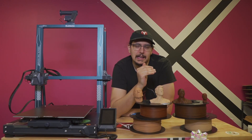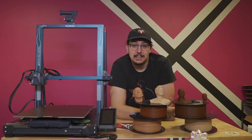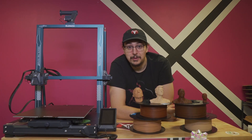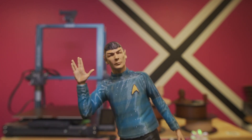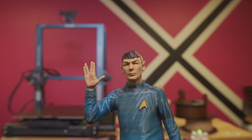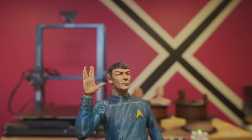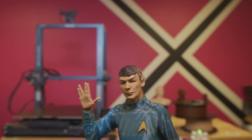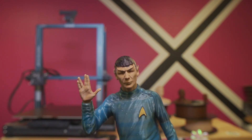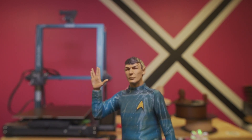I was first introduced to this filament back at East Coast Rep Rep Fair. Filament PM had a sample of it, and I absolutely loved the sample they passed me. I'll show you what I made. This is my Spock figure, and I absolutely love him. It blew me away how much detail was caught with just the filament by itself. And everything you see painted here was just with a Sharpie. It's not the most perfect job, but hey. I decided to go all in on this filament and try all the different types that were available to me.